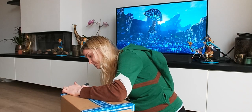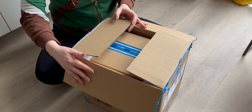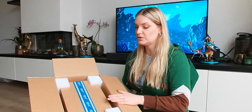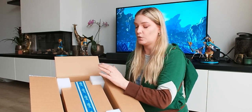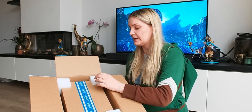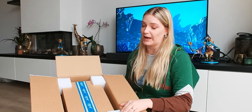Opening it very carefully so we don't damage the package. And there we have it — another box within this box. As we all know from First Four Figures, they really pay attention to the safety of the box. Inside is the box of the statue itself, with padding and styrofoam on the bottom side, which really helps make sure your package arrives nice and safely.